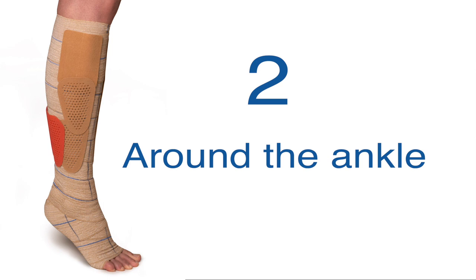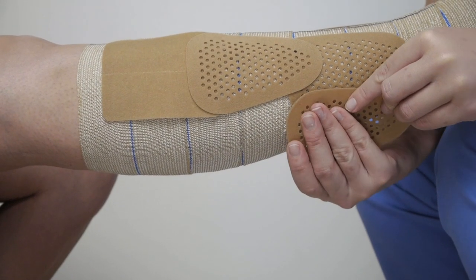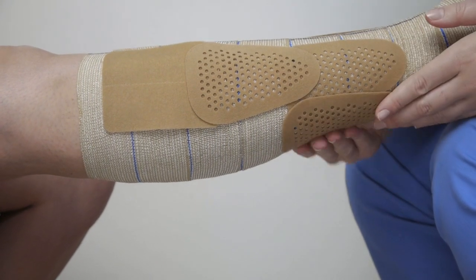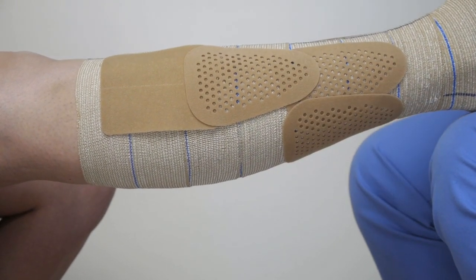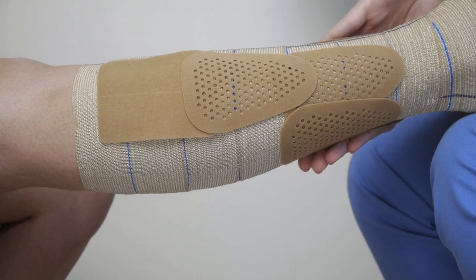Now place the patches around the ankle. Place the patches above the ankle with the narrow end of the press patch pointing downwards. This will create a better transition from the constant pressure of the bandage and the higher working pressure of the patches.